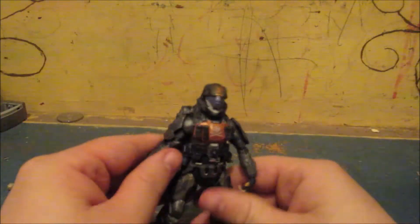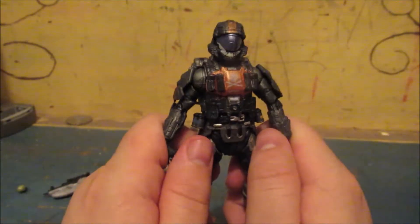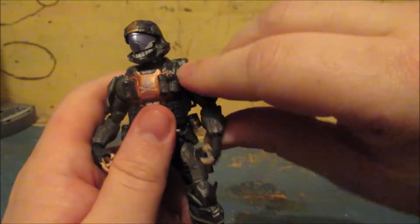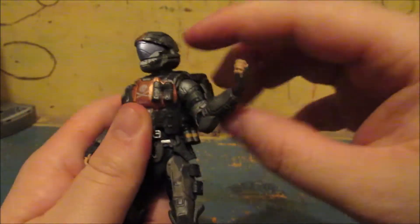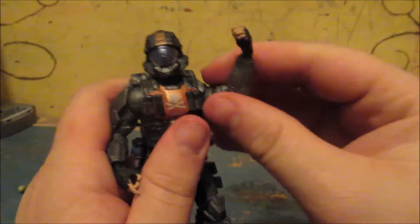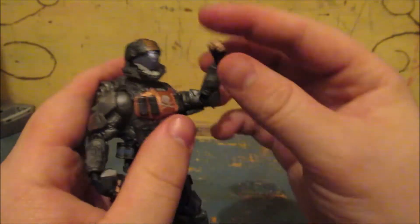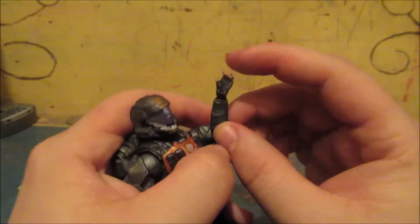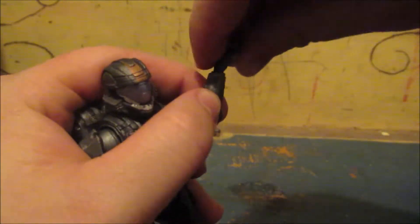This is Dutch himself. Let's get into some articulation. His head actually goes all the way around. His arms do move up, but it's just very stiff — it should go all the way around but because of how stiff it is, it's not going to. He bends at the elbow, which also goes all the way around. Here at the wrist, the wrist goes in and out and rotates all the way around.